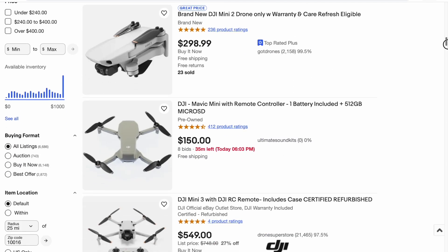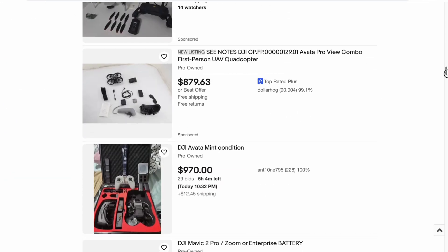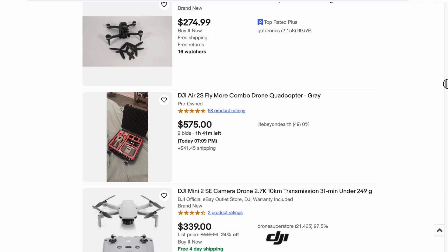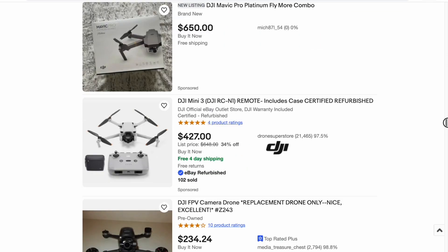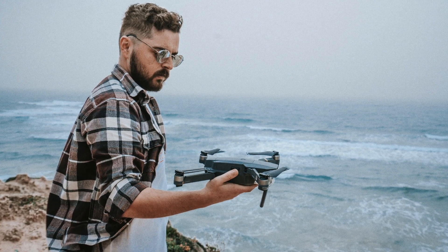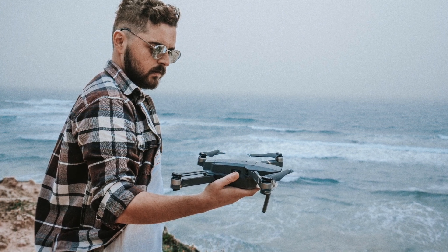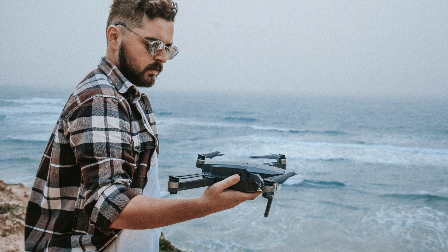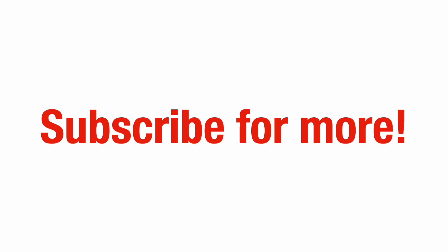The most important thing I want to communicate is: looking at the number of used drones available, it's obvious that people are buying them and not using them very often. To avoid that, ask a friend who owns a drone to let you try it first, because the last thing you want is to spend a lot of money on a drone and have it sit there collecting dust. Anyway, I hope this comparison video has been helpful — thank you for watching, let us know what you think in the comments, and subscribe for more.